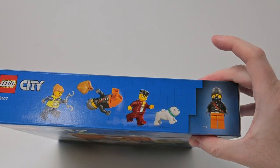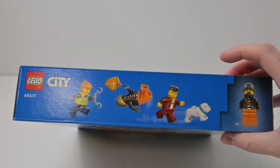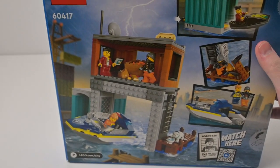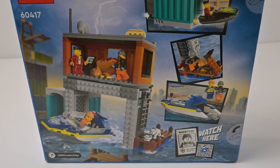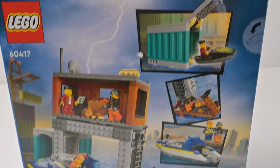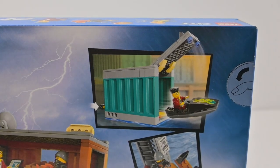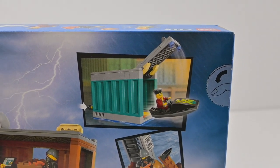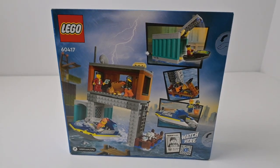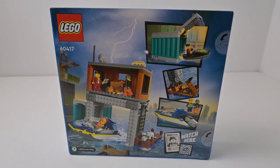On the box it shows all the minifigs at the top, so we're getting three minifigs and the bulldog, which is nice. The back just shows it from the back. It also shows some kind of play feature where the shipping container opens up and a small boat can shoot out. But let's get to opening this, building it, and see what it's like.